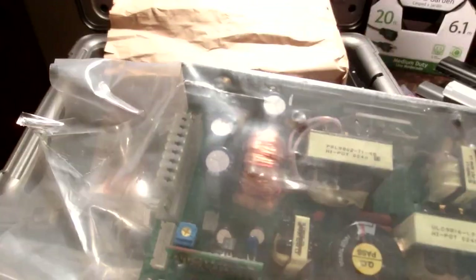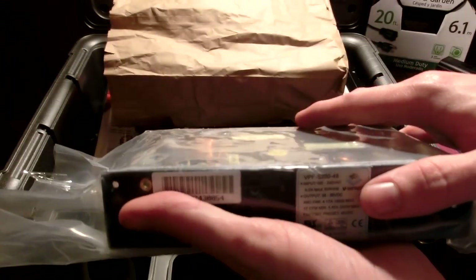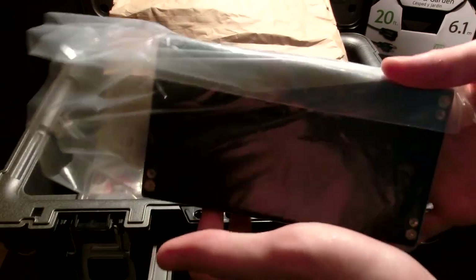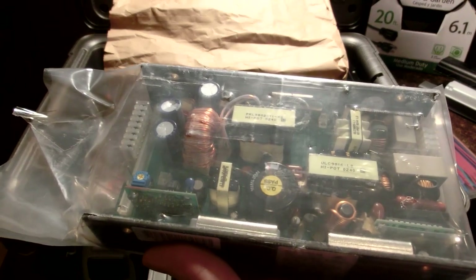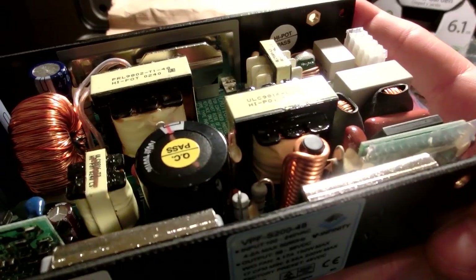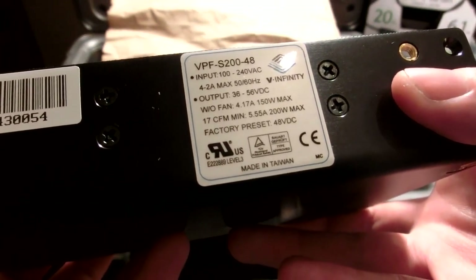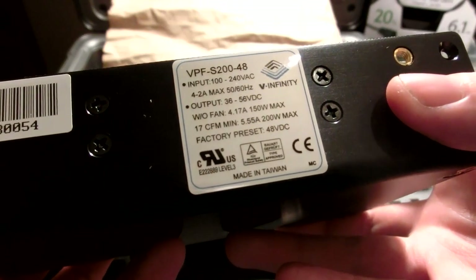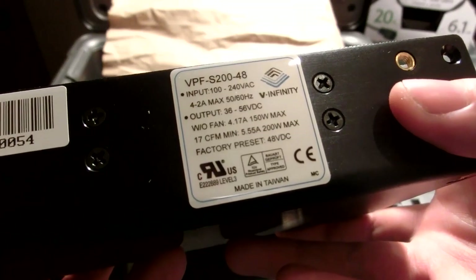I just noticed there's a capacitor that's bent up on there - looks like it's been hit. But it's just a single capacitor, I can always fix that. This was $32, a little bit pricey, but honestly not that bad for this part - I really looked around at all their power transformers for a good deal. As you can see, it's rated for 36 to 56 volts DC output, 4.17 amps without a fan and 5.55 amps with a fan, so this is some pretty good charging power.